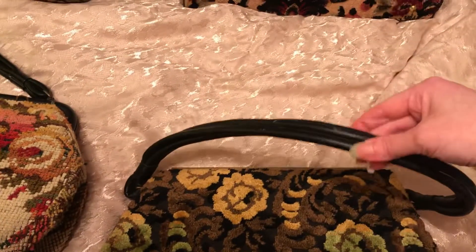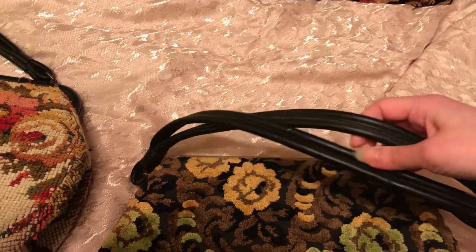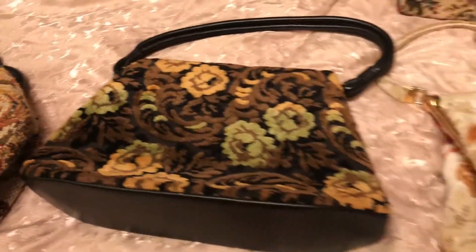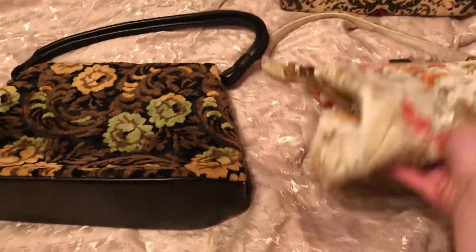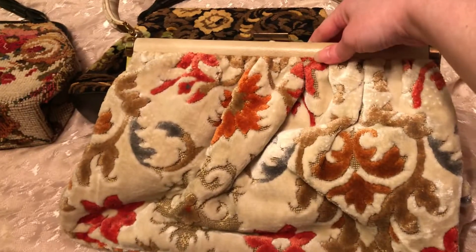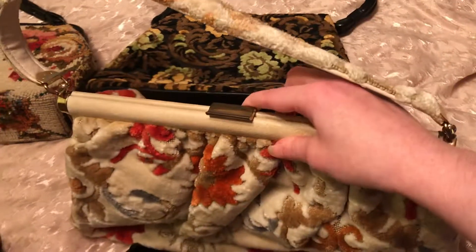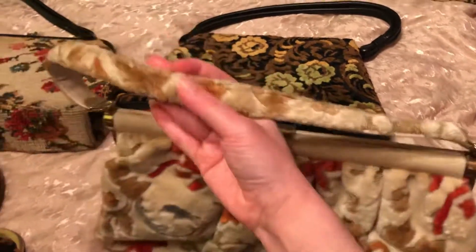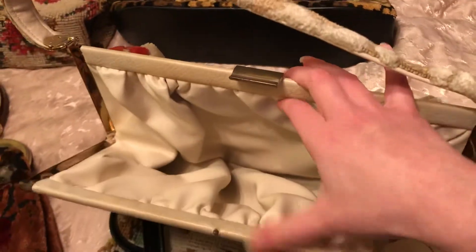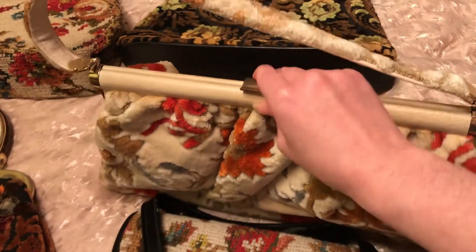And some of them need to be cleaned up a little bit. I have this one — the handle looks like it's got two or three handles. And then I have this one, just one real plain on the inside, nothing special on the inside.